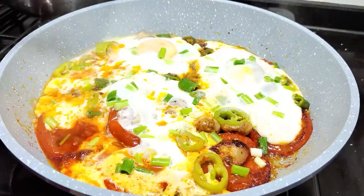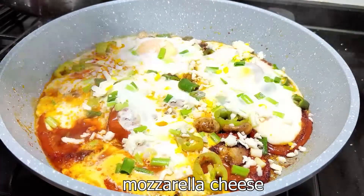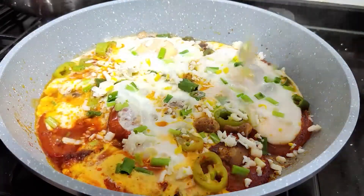Salt. Let's get some oil. Let's put the oil in the oven.